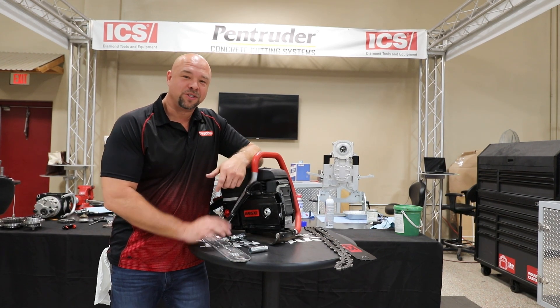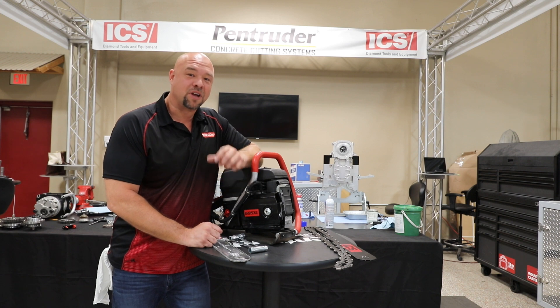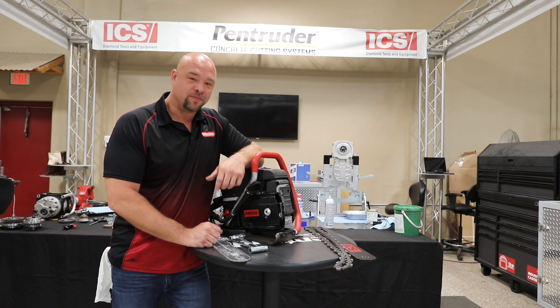Hey guys, thanks for buying the Oregon Construction saw. In the last couple years of selling these, I've learned a couple superstar secrets I want to share with you. I've got three of them.